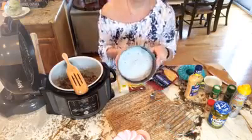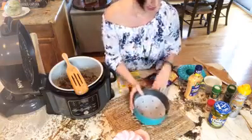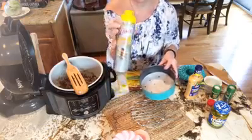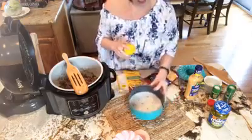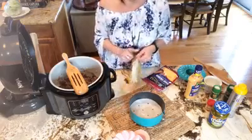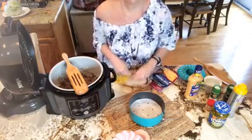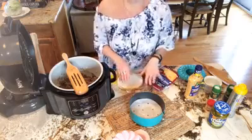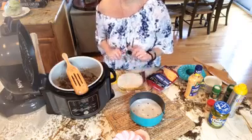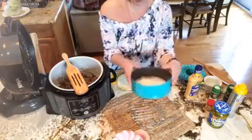Now I did line my pan with parchment paper — you don't have to, I just do it for easy cleanup and easy serving. You can cut some parchment paper to fit. I also do a little spray butter on the bottom. This is where the layering is going to come in. The tortilla shell fits perfectly on the bottom, as you can see.